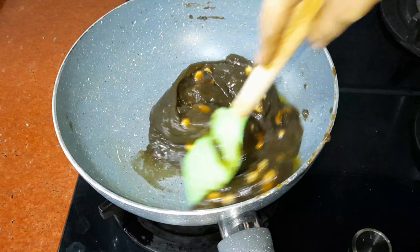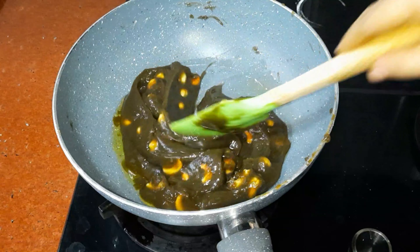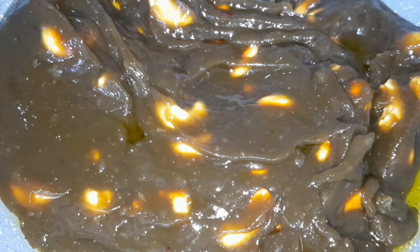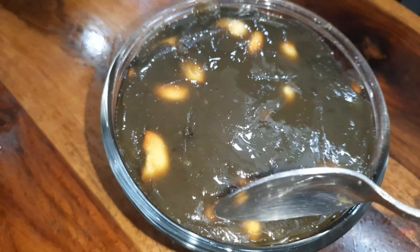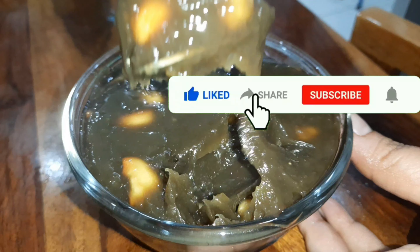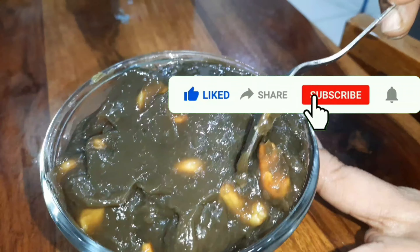Switch off the flame. The halwa is ready! This halwa tastes just like bandar halwa — must try!